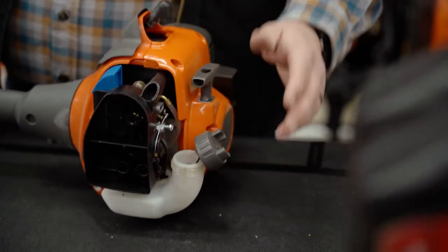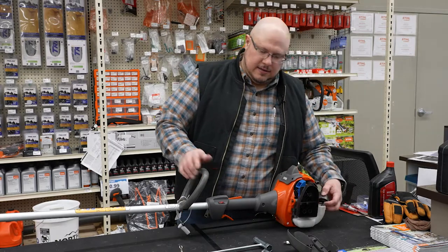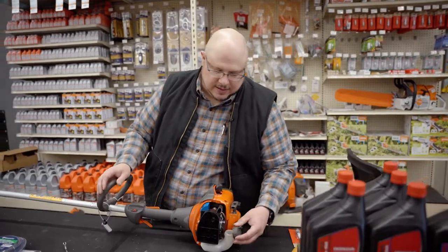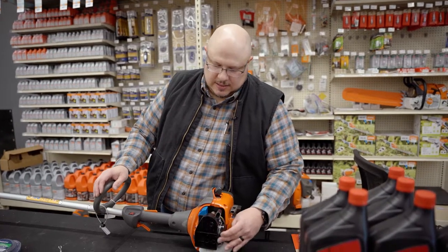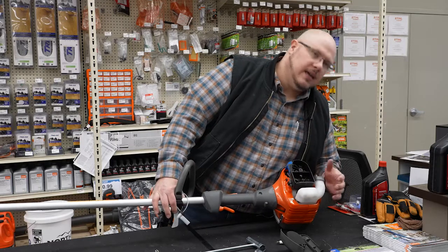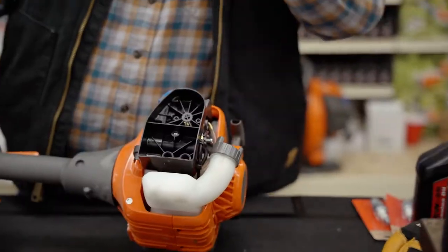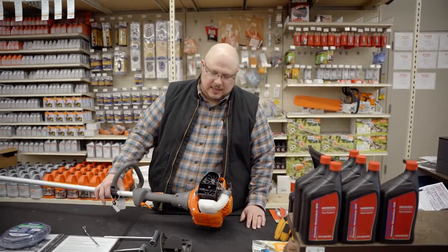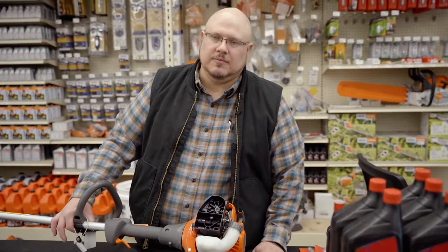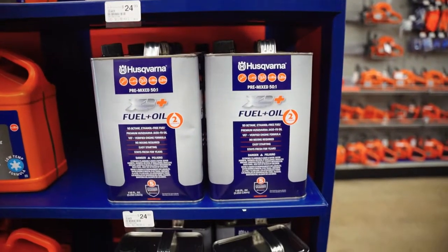The fuel filter on this one is a little more difficult to get to and may not be an easily accessible customer change-out. You can't necessarily get the tool down inside the tank to snag anything because of the angle of the neck of the tank, and you certainly can't get your fingers down in there. That does not mean it's not changeable — it just means it would take a little more effort. Some of these units the fuel filter is more easily changed by taking it to a service specialist. On this particular design there shouldn't be quite as high a need to replace that fuel filter as regularly.